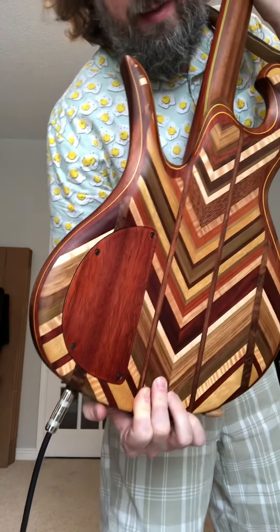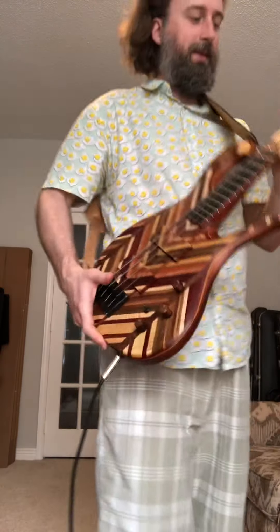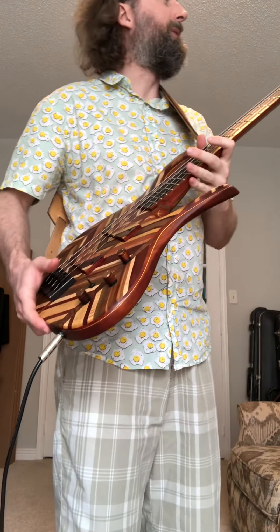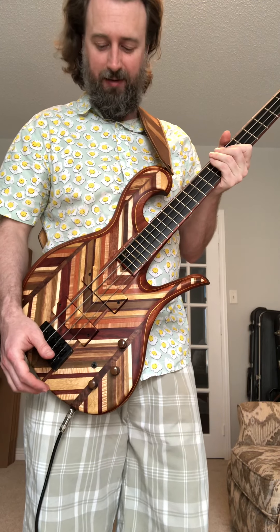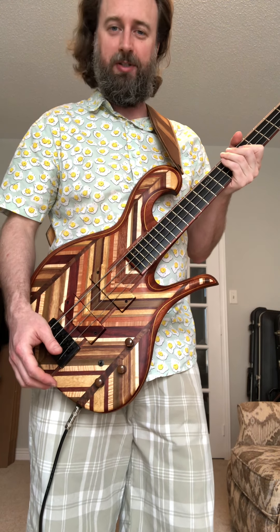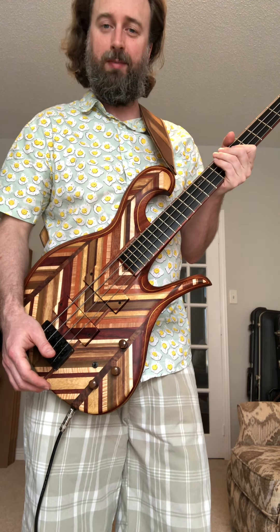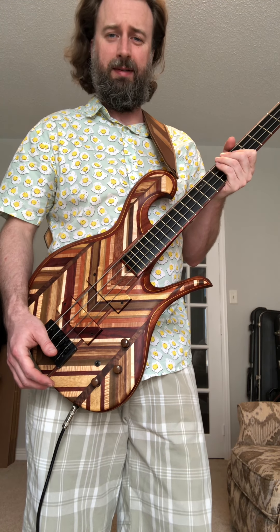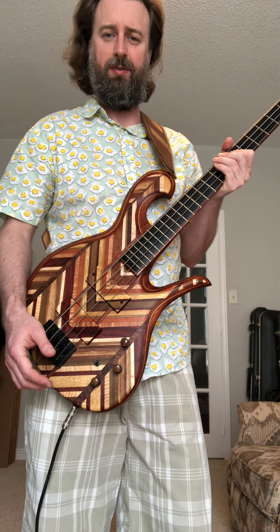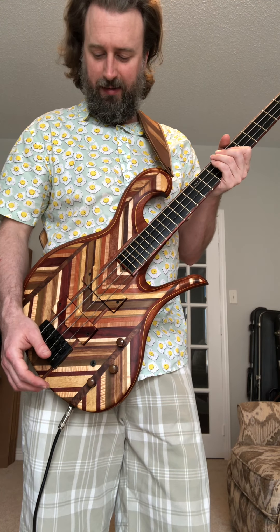Neck-through as well, with that incredible construction and the awesome neck pocket. This is very much inspired by Pete Hilton's workmanship under Carl Thompson — he really works out of California now, worked with Carl until 2013 I believe. These are fairly recent builds.